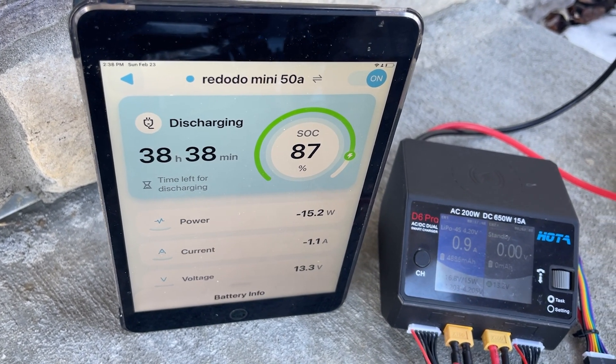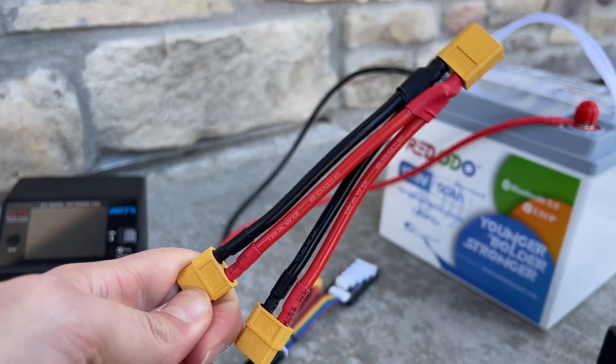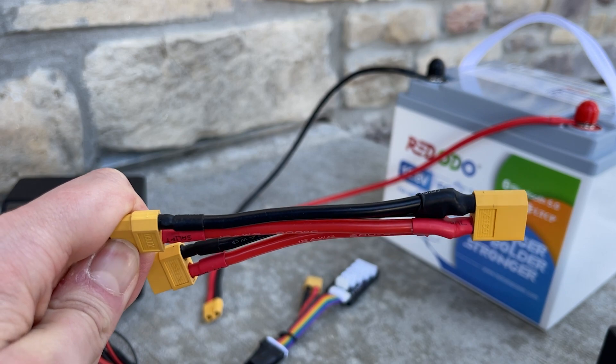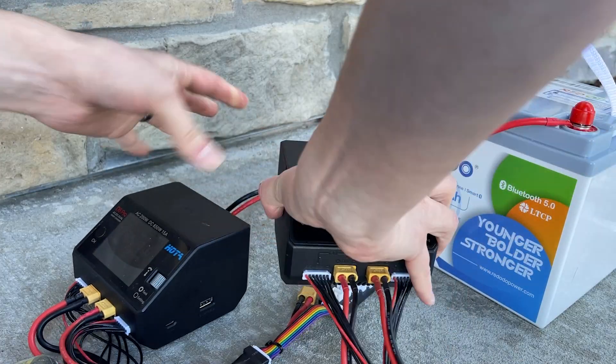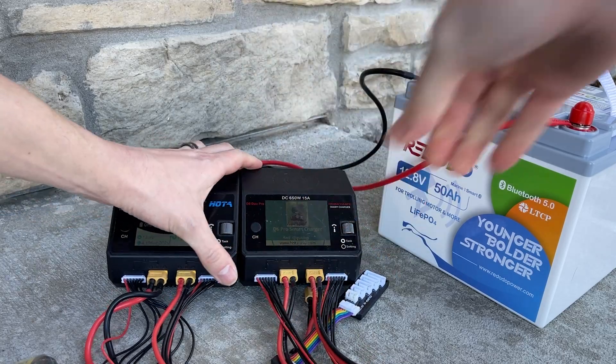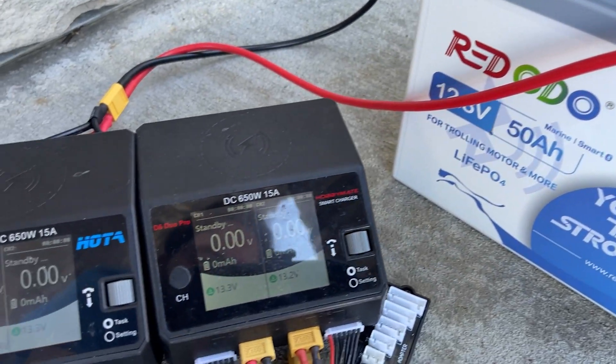Based on that result, I think you can reasonably estimate anywhere between 30 to 40 packs can be obtained out of one full charge. While you're placing an order for the O-ring cable, if you don't already have one of these Y-splitters, I'd highly recommend grabbing one. This way, if you have two chargers, you can wire them both up and power them at the same time to get even more out of this battery.